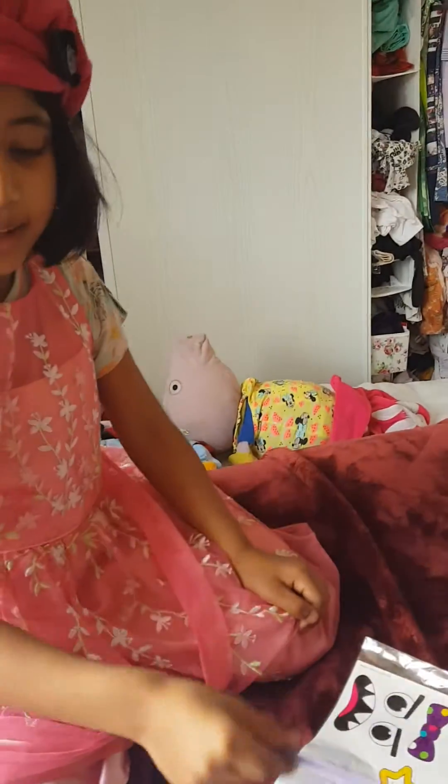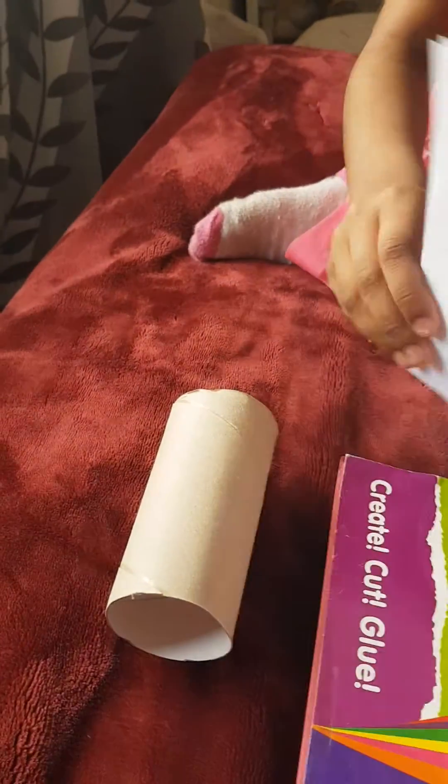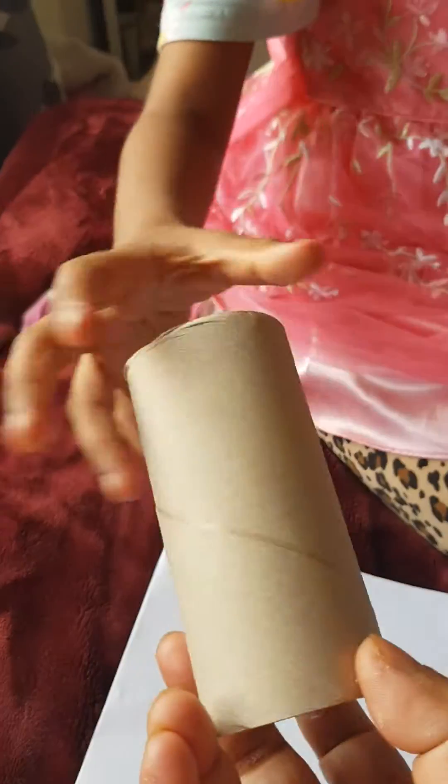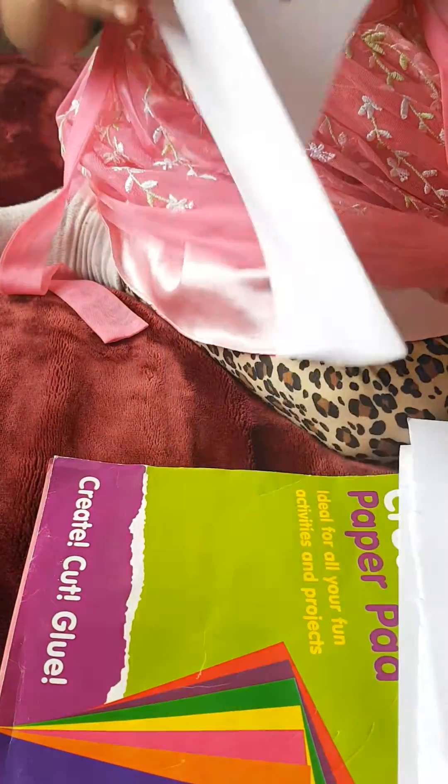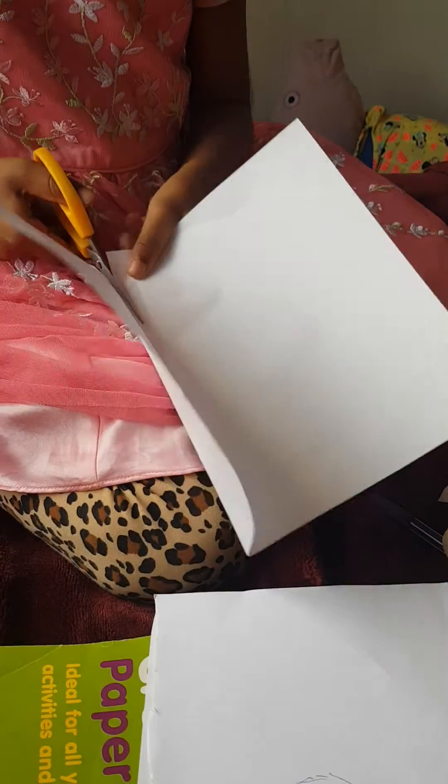We need some papers and scissors. So Jasmine, first of all, we'll cut some white paper just like that - we have to wrap. So Jasmine will cut the paper now, quickly. Very nice! She is cutting the paper herself.